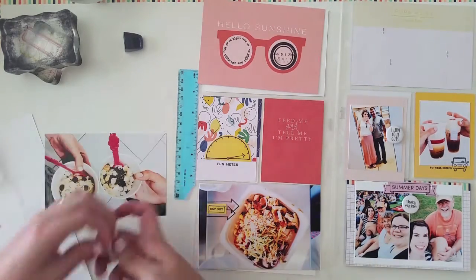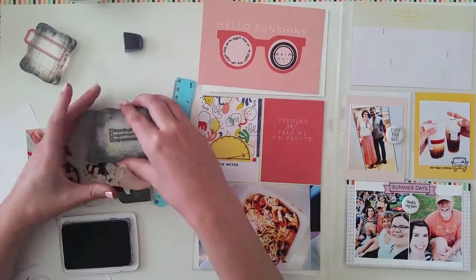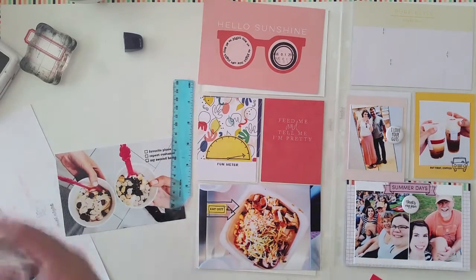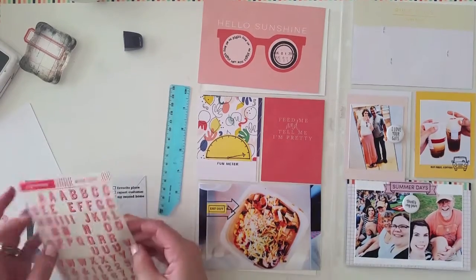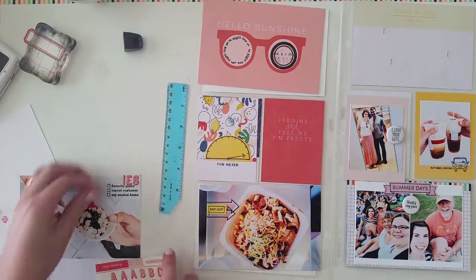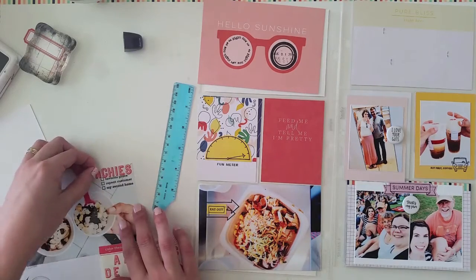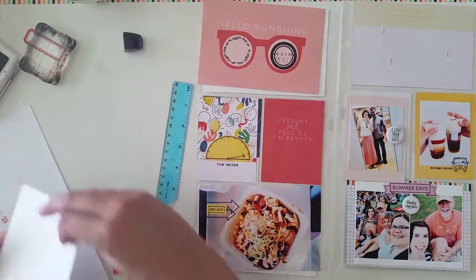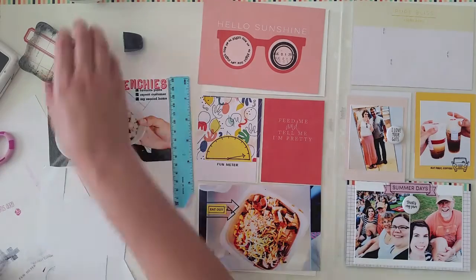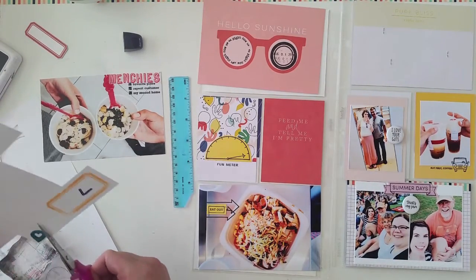For this photo of frozen yogurt — this is definitely a favorite place of mine. I love Menchie's frozen yogurt, so I stamped a little sentiment with check boxes for favorite place, repeat customer, and my second home, and I checked all of those boxes. I hadn't planned to add a sticker title when I stamped that, so there was almost not enough room — but thankfully it fit after cutting a little off the top. I added the title 'Menchie's,' as if I would forget, and then a little heart geotag right next to the stamp.